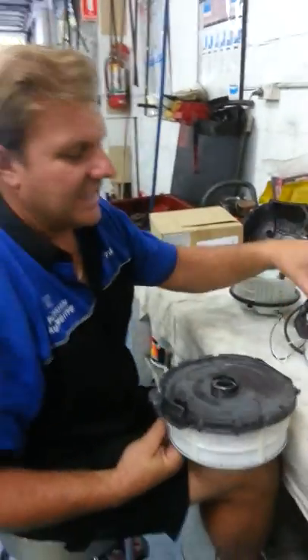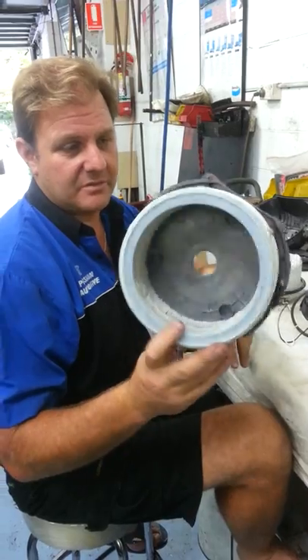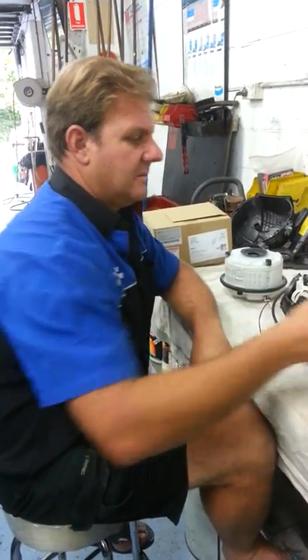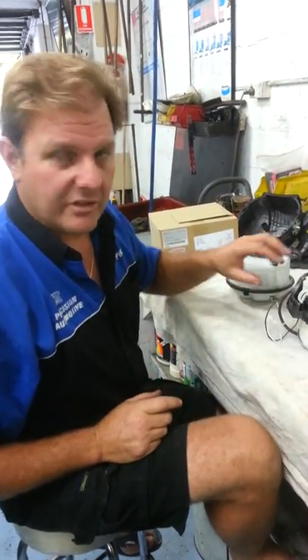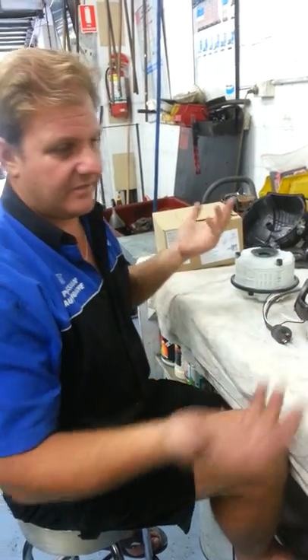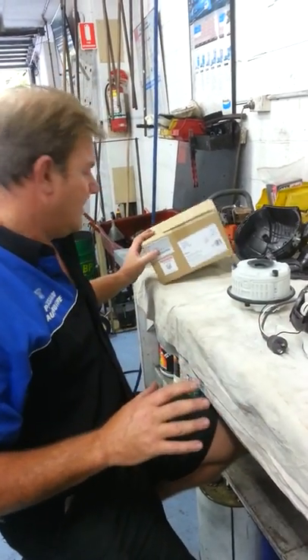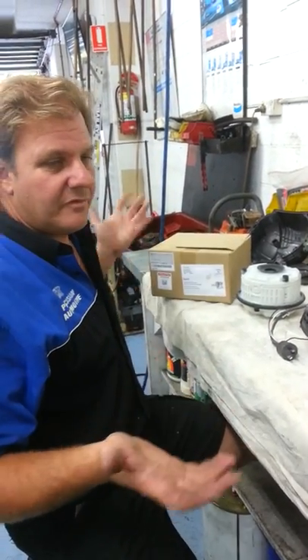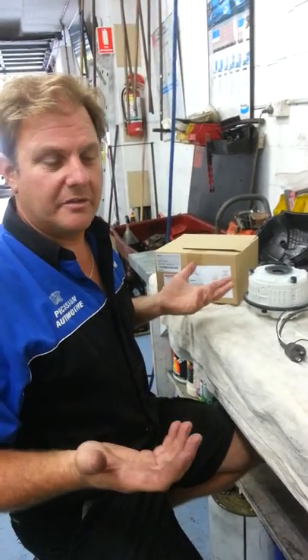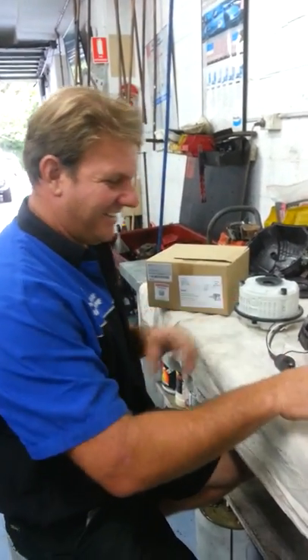The hardest part was getting that lid off. There is a serviceable part - it's $35 from Dyson. It took me an hour or so to work out how to pull the thing apart first, but now that I've got it apart it's just a few minutes. That's the Dyson DC54. I'm Phil from PT Precision Automotive - motor mechanic, not vacuum cleaner mechanic. That's it.